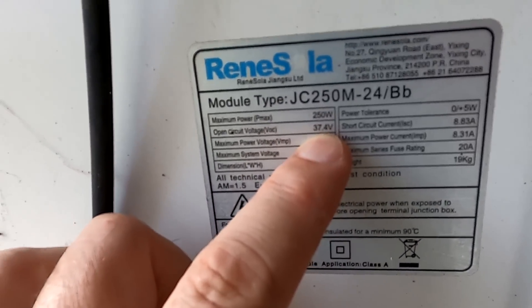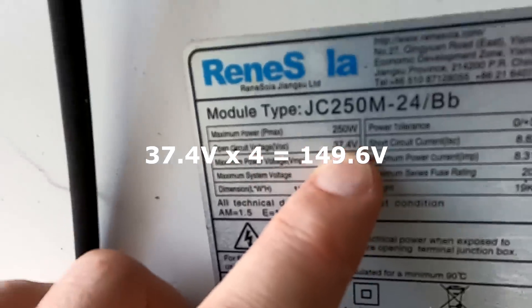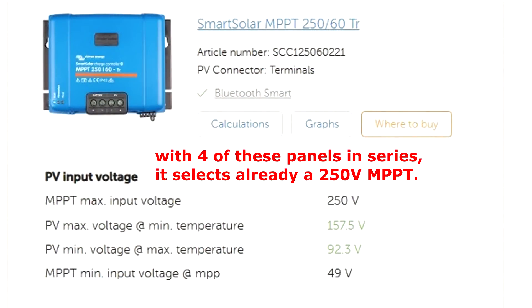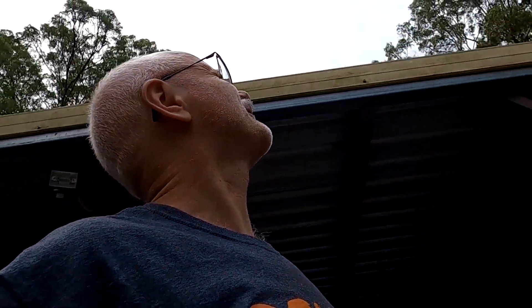If I put four of them in series and stay under 150 volts — 37.4 times four is 149.5 volts — that's actually under the 150-volt limit the solar charge controller can handle. But the Victron MPPT calculator online tells me I can use only three of them in series, because in very cold weather these can produce more voltage and could damage the solar charge controller. Well, I don't know — do you think we have cold weather here? Does it look like cold weather?